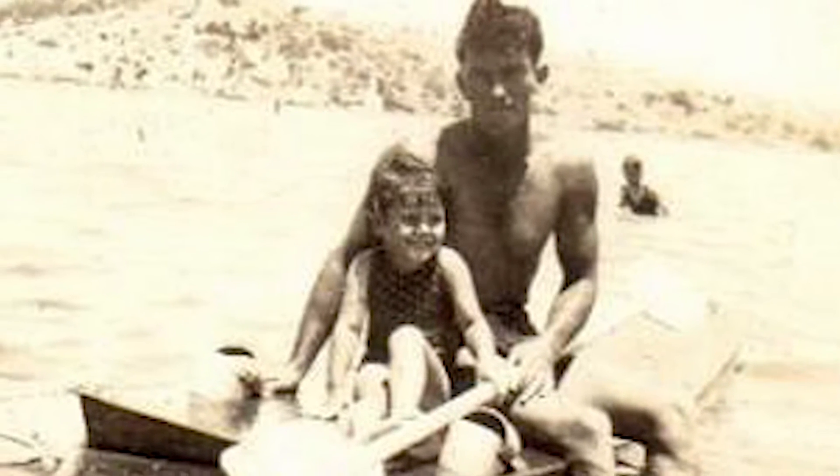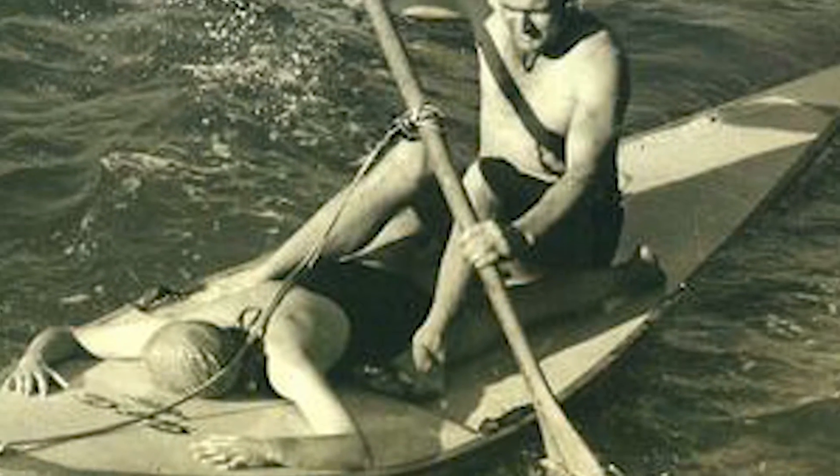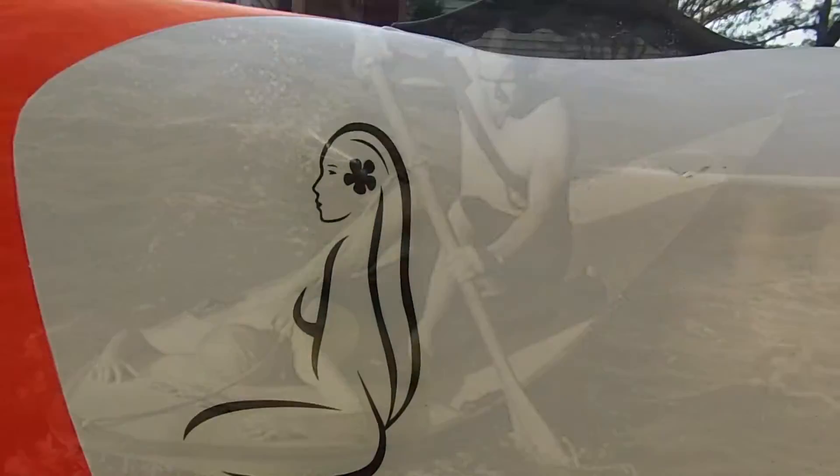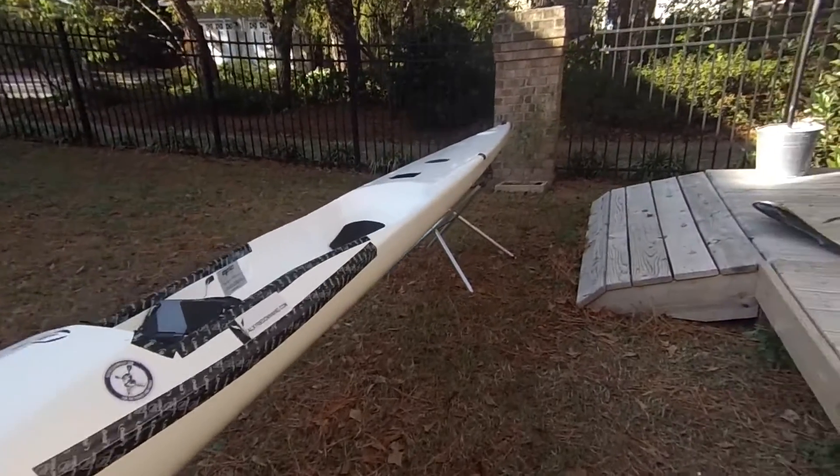They started sitting on their prone paddle boards using kayak paddles, and then they realized: if they put a little dimple shaped into the prone paddle board for their butt with a little padding, it's more comfortable. Then they wanted to be able to steer, so they put rudders on them — there are pictures of little pedals with wires steering the boards. That's where I think surf ski came from, and why the name isn't just 'kayak' or something like that.